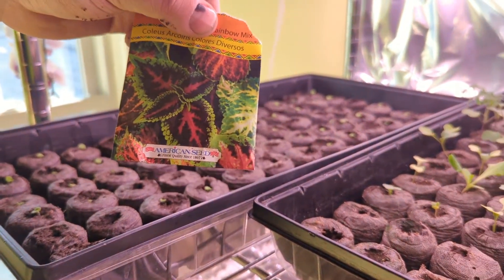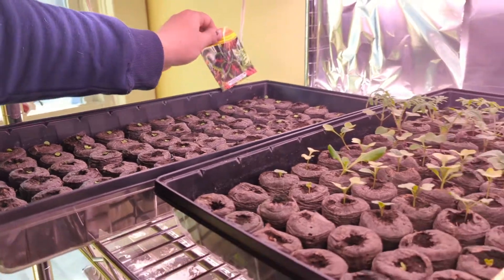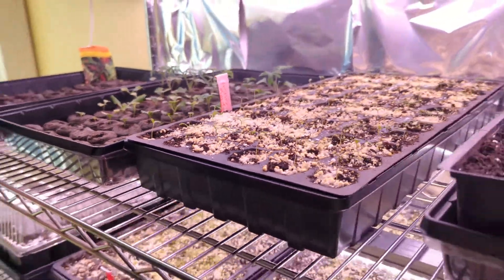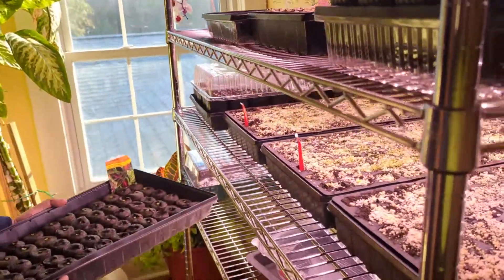Here we have a tray I just thinned out today — these are coleus from a seed packet. Since coleus is our favorite plant, and these have already germinated, we can move them down on the shelf to make room.